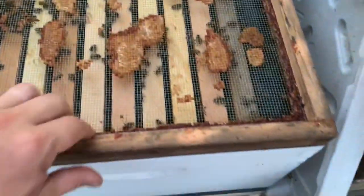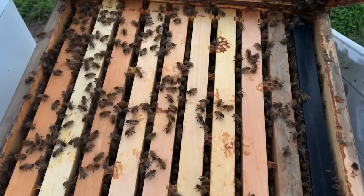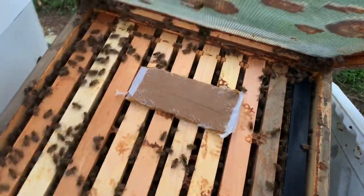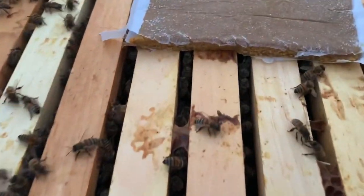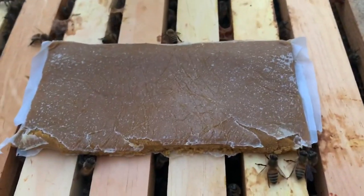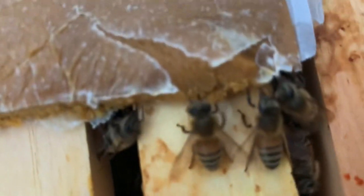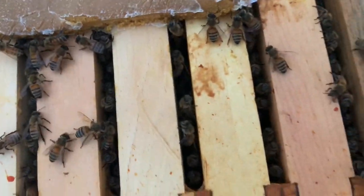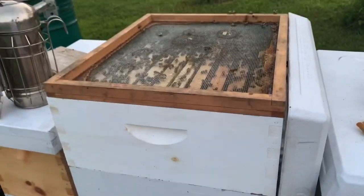We use these screen inner covers — I love them because you can really see what's going on in the colony without even opening it up. We're going to take these pollen patties and slide them in the middle right on the frames. Those two pollen patties will be right there in the middle giving them their nutrients. You can already see those bees found that source and they're eating the pollen patty. They're going to consume these within a day or so. Alright, we'll close it up and they're good to go.